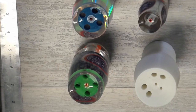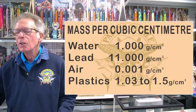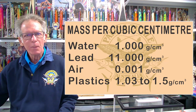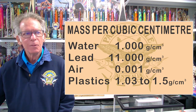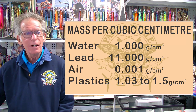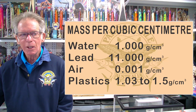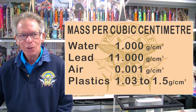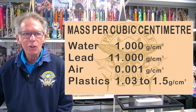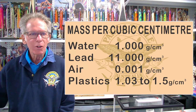We're going to go through a whole bunch of design factors with the lures. First of all, to get these fish prints sitting up correctly we're using keeled lures — all of them but one are keeled. Keeling is a very important thing; we want the fish to be showing as you see them and sitting upright. Now, keeling is really quite an interesting subject. Up until now most people have used lead. The mass of water is one gram per cubic centimetre. Lead is 11 times heavier at 11 grams per cubic centimetre. Air is one-thousandth of a gram per cubic centimetre, and the plastics used in lures are basically 1.03 to 1.05 grams per cubic centimetre.